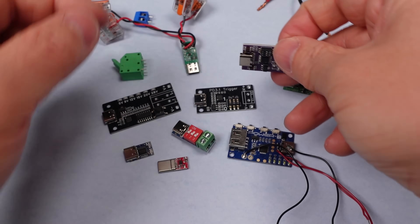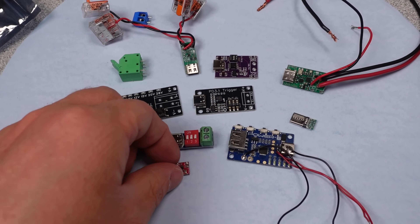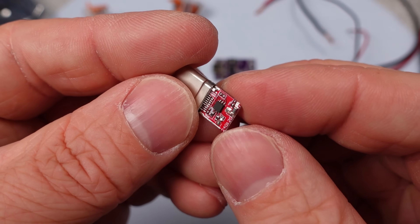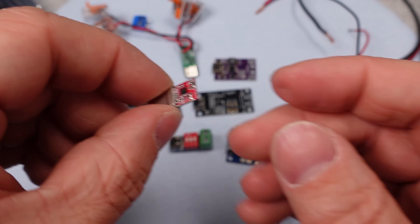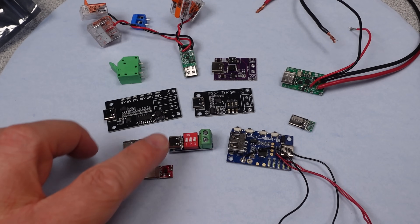That's about it — a bunch of USB PD triggers. I can say that I am now thoroughly triggered. Time to go take a nap. Let me know if one of these meets a requirement for you, or if you have an upcoming project using one of these. Thanks for watching. There are links in the description. Goodbye.